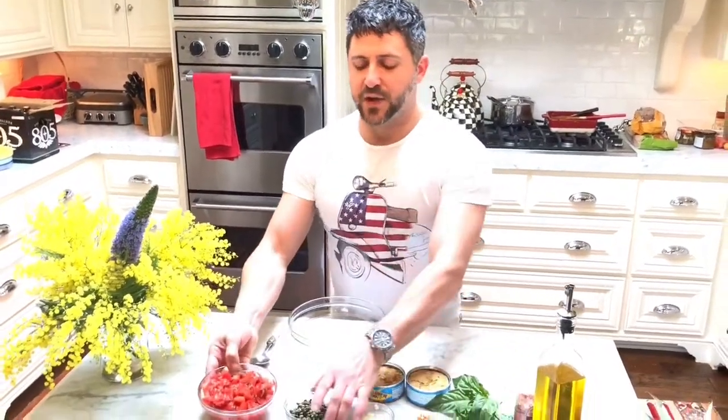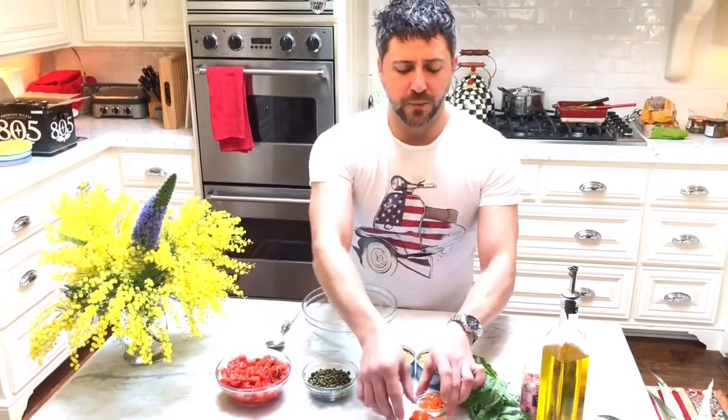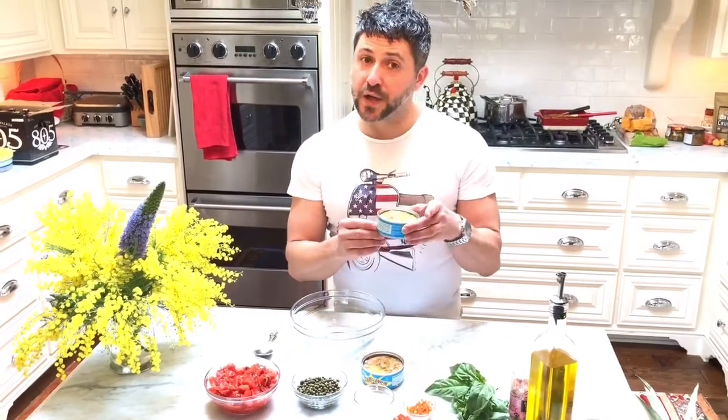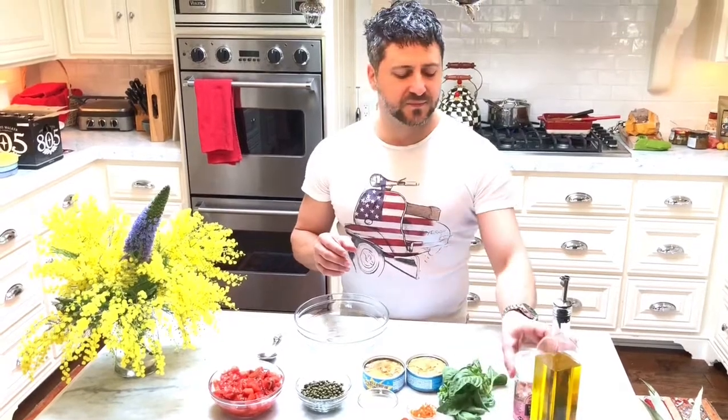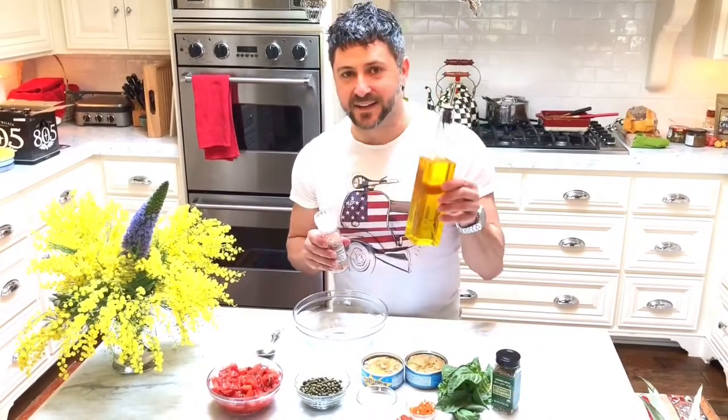The ingredients: you have fresh chopped tomatoes, capers, chopped garlic. I have a little bit of one habanero pepper for some spice, chopped nicely. And then two cans of tuna in olive oil, fresh basil, salt, oregano, and of course the king — olive oil.